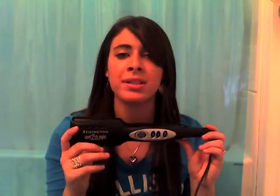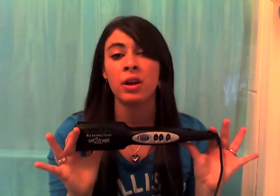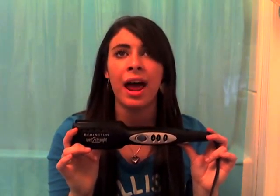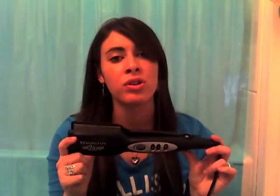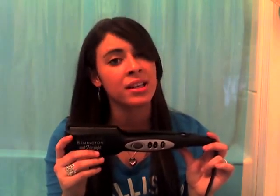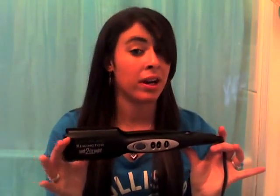Now, if you've never heard of Remington, they make a whole bunch of hair care products — they only do hair care. They have straighteners, flat irons, curling irons, wavers, thermal protectants, nose conditioners, all that stuff. Only hair care. And this is one of the greatest products they've made, maybe the greatest.